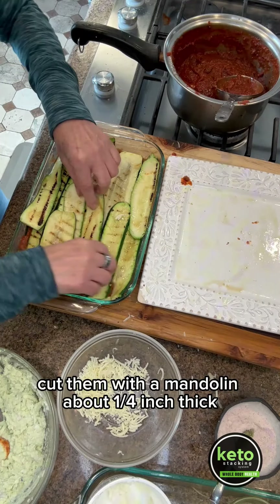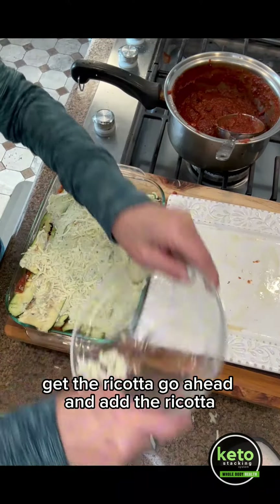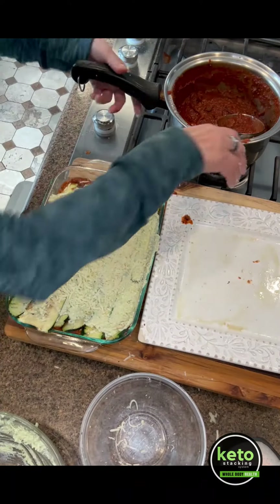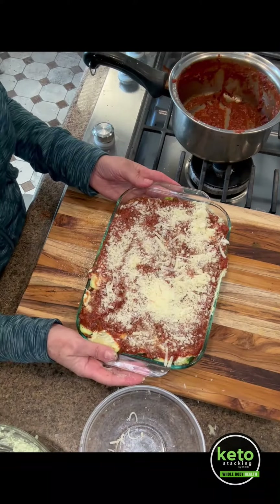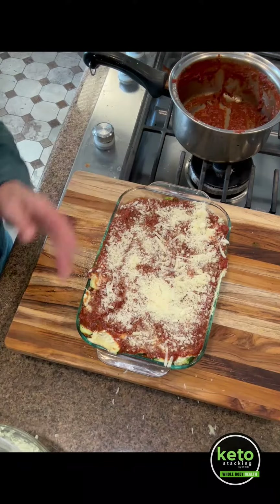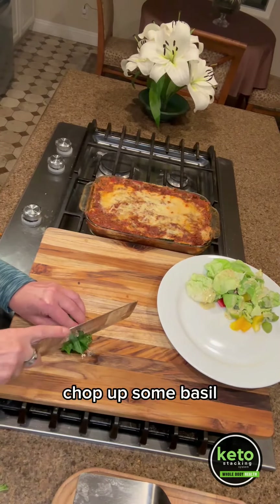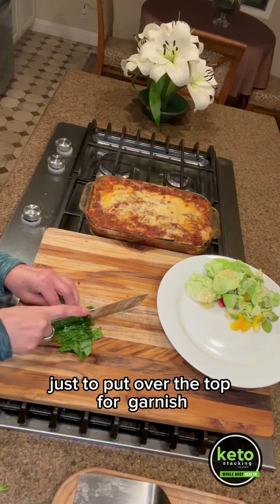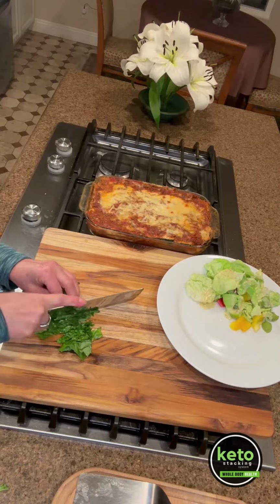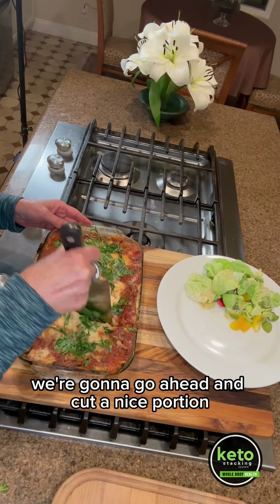Add the mozzarella and the rest of the sauce right on top. Let's pop it into the oven at 375. Once it's done, let's go ahead and plate this beautiful keto lasagna. Chop up some fresh basil to put over the top as garnish. Now that it's nice and firm, go ahead and cut a nice portion.